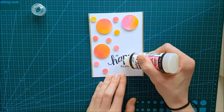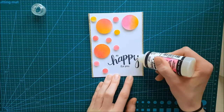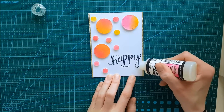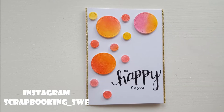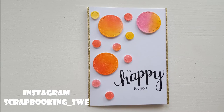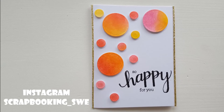And this finishes off the card for today. I hope you liked it! If you did, don't forget to give it a thumbs up. If you want to see more of my work, you can subscribe to my channel here on YouTube or visit me on Instagram — my name is scrapbooking_Zvi. Until next time, have a great day!